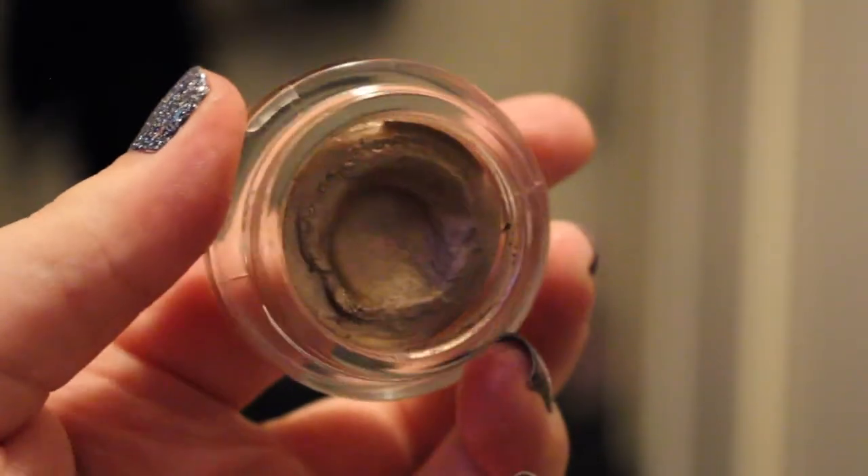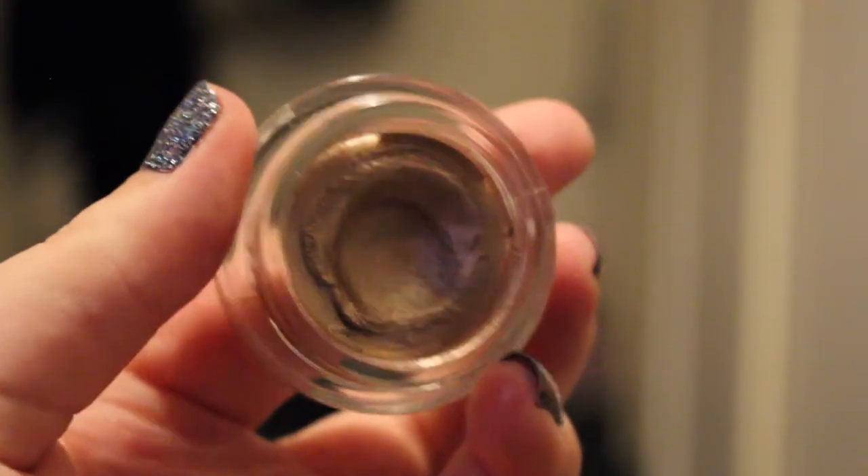The first product is my Maybelline Colour 2 in On & On Bronze. I have used this a ton — as you can see there is a huge dip in it, so hopefully I can hit pan on this by the finale, which is in a month.